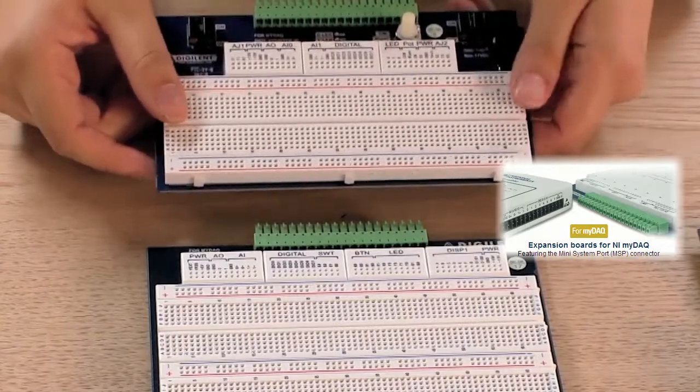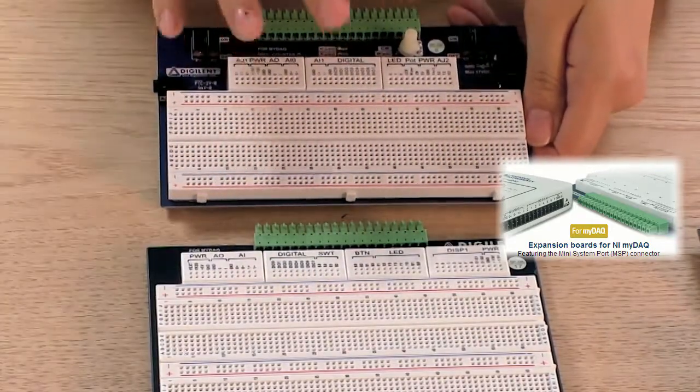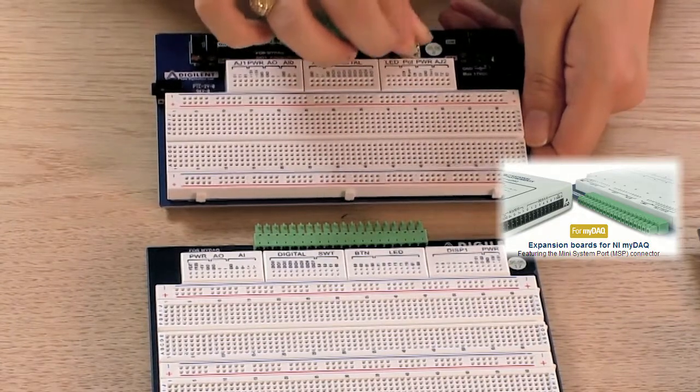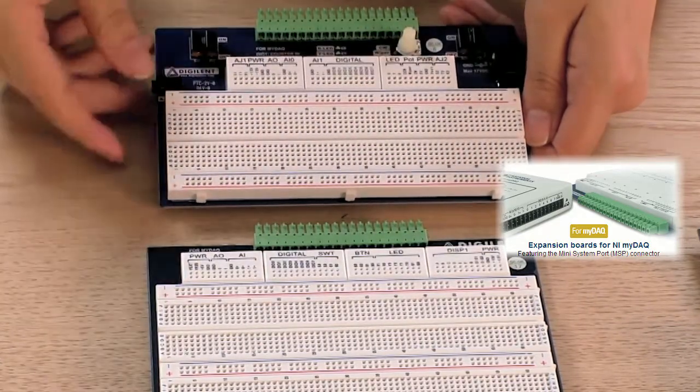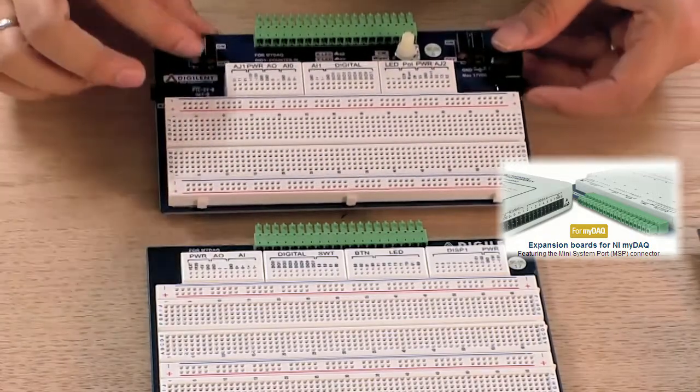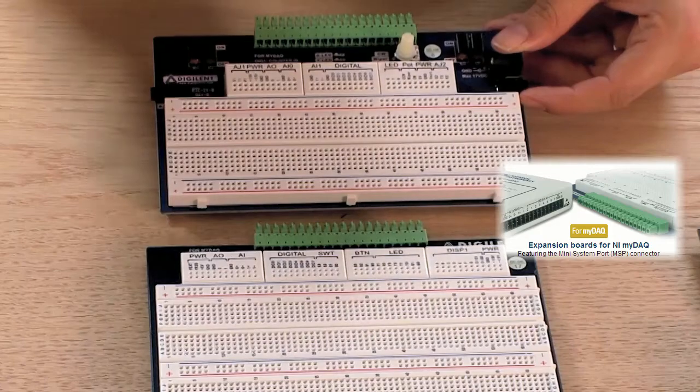The MyProto has a full-size breadboard and has analog inputs and outputs. The analog inputs include a potentiometer and an audio jack in, and an output is an audio jack out. The digital inputs and outputs are the switches and the user LEDs.